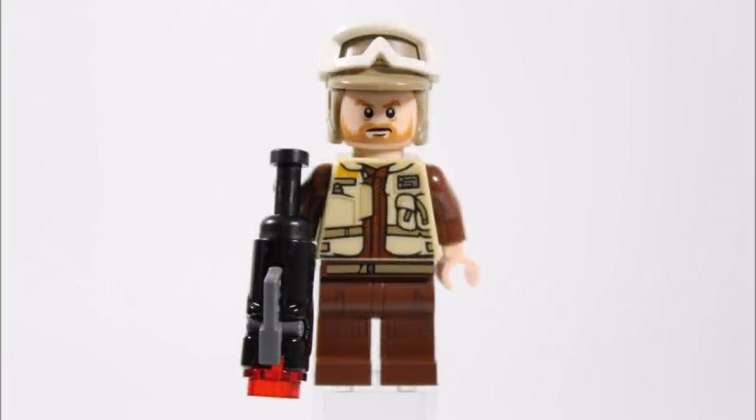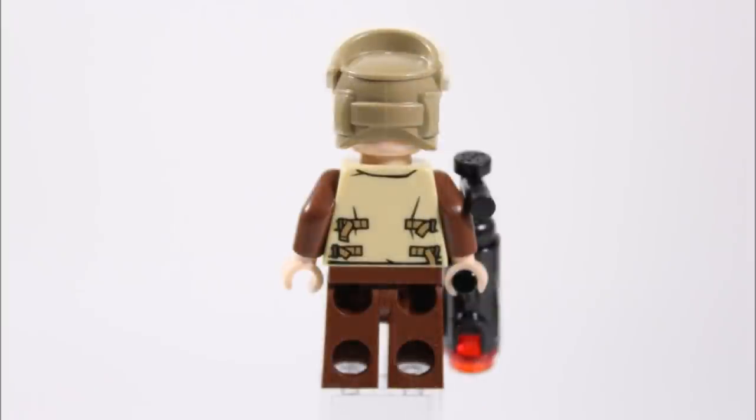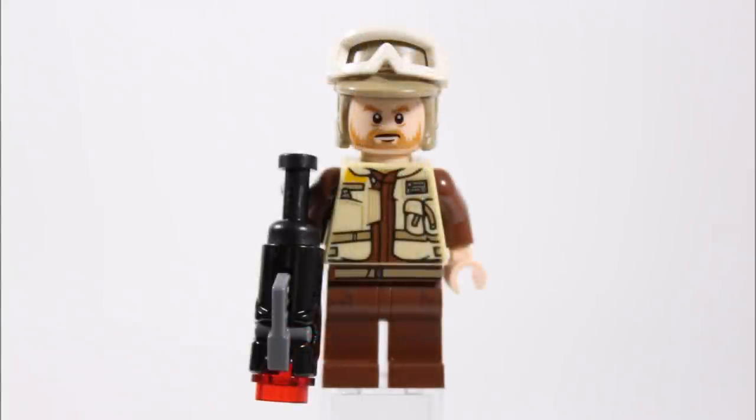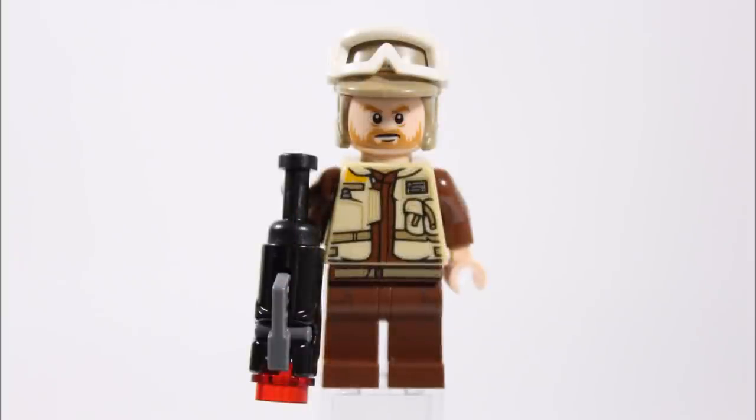The final Rebel trooper is another bearded guy with unique printed brown legs and a printed jacket on his tan torso with brown arms, giving him a good look. He also has a dark tan Hoff helmet with white goggles, and just like the last trooper his stud shooter also has an extra grip. His torso has extra strap printing at the back adding to his uniform. We really like his single-faced orange head, and we have a feeling it was in the UCS Hoff set so it's great it's in a cheaper set now. Overall it's great to get another completely different Rebel trooper for your army, especially one with a cool beard.